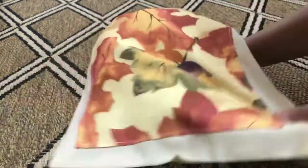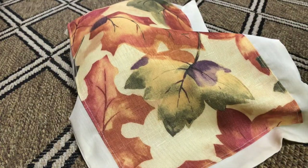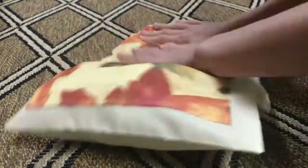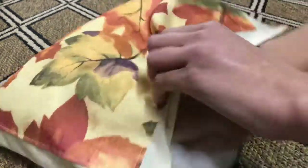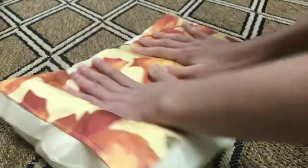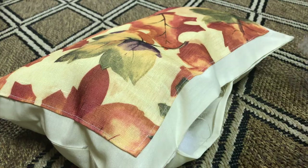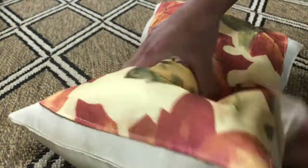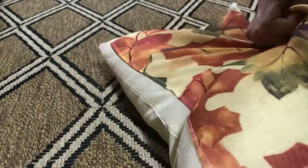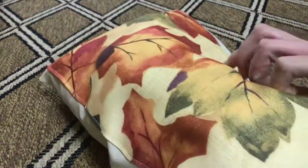After that, flip the pillow inside out, then take an iron and make sure all of the edges and corners are nice, crisp, and straight. Next, take some stuffing and stuff the pillow through that little opening you left. Stuff it as full as you can and make sure to get the stuffing into the corners — don't let the corners lie flat. It is a little tricky, but just really work that stuffing in there.